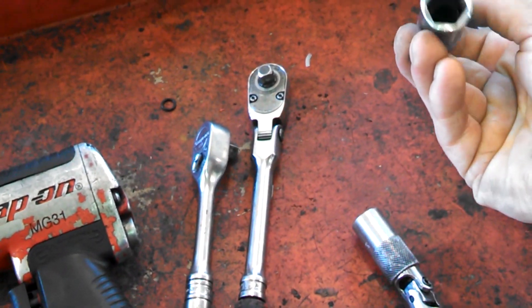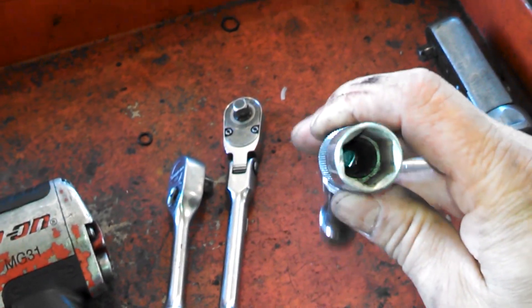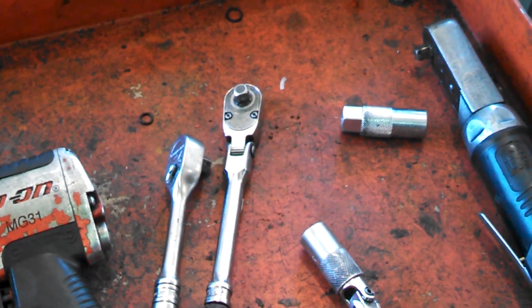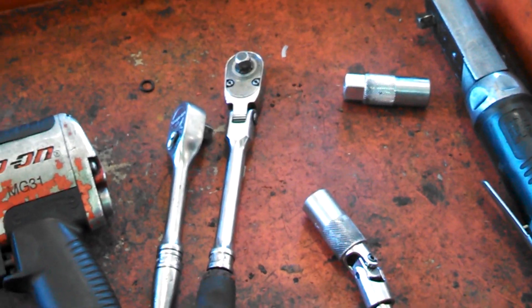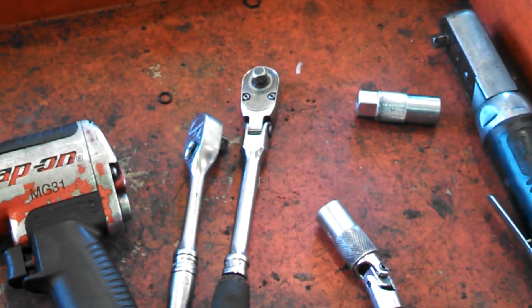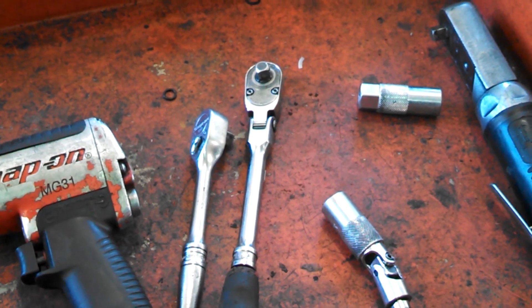Here are the basic tools for the job: 5/8 spark plug sockets with rubber boots inside that hold the spark plug and make it easier to take out. A couple of ratchet wrenches — even using air tools for taking them out — and that's really it.